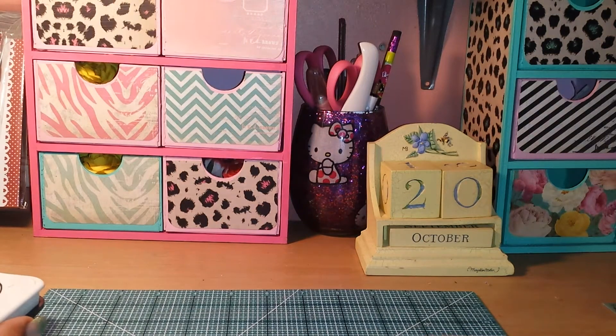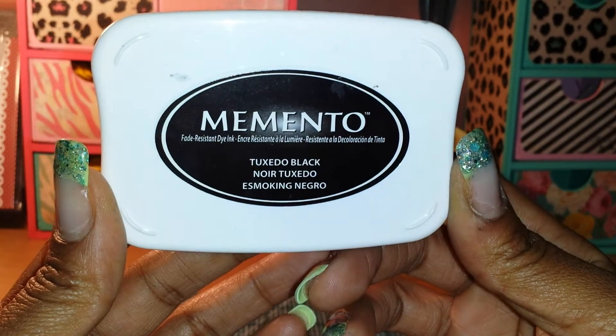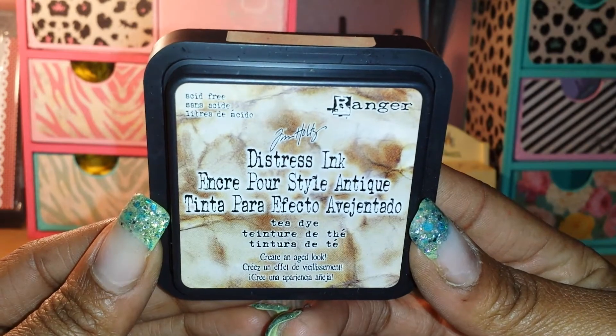I stamped out some of my sentiments with this Memento Tuxedo Black ink. I distressed some of my edges with this Tim Holtz Distress Dye.